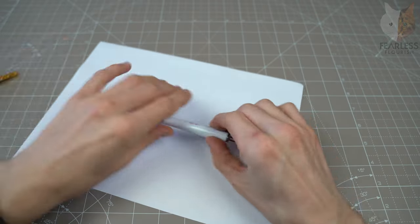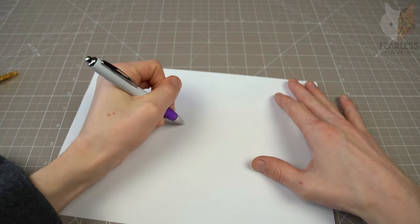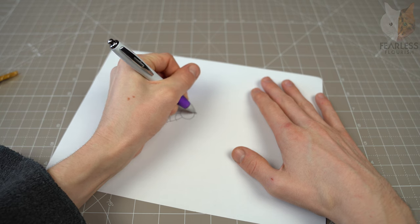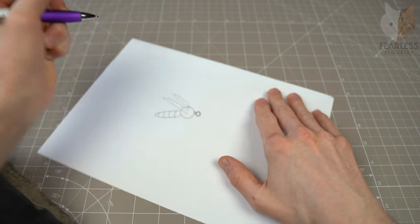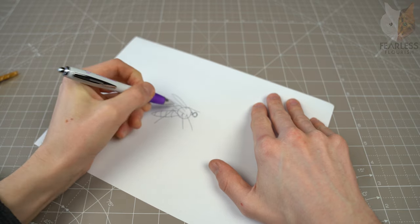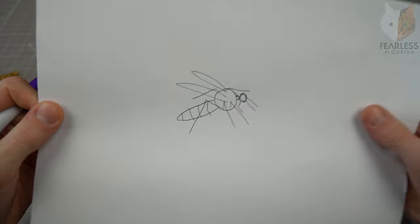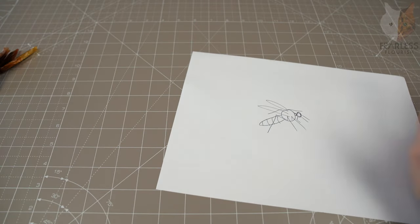Let me draw a very terrible mosquito first so I can use it as an example. So we'll have the mosquito body, then the deep abdomen, then the tiny neck, the head, the wings, and then the legs — and the little part at the front. So that is a mosquito in a sense. We are trying to turn this crease pattern into this.